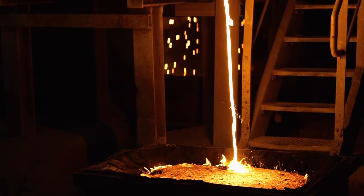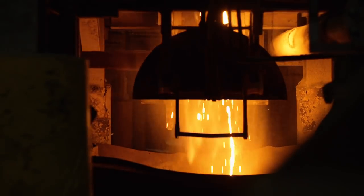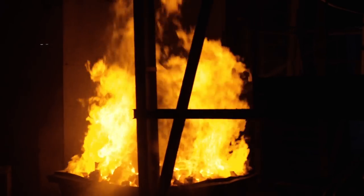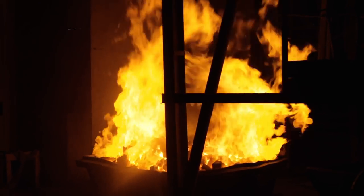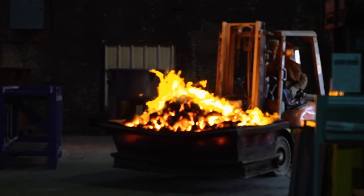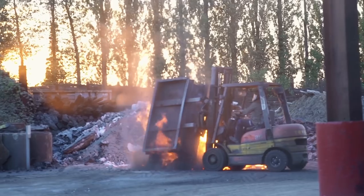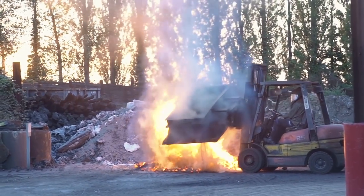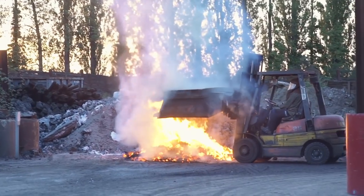We got to see something really cool at the end of the day — it was the emptying of the furnace. This guy, whose father did it before him, takes his giant bathtub basically and puts it at the bottom of the furnace and empties all of the extra molten iron into it, and then he takes it outside and dumps it. He was so pleased that we were filming because he really wanted to finally be able to show his wife what he does.